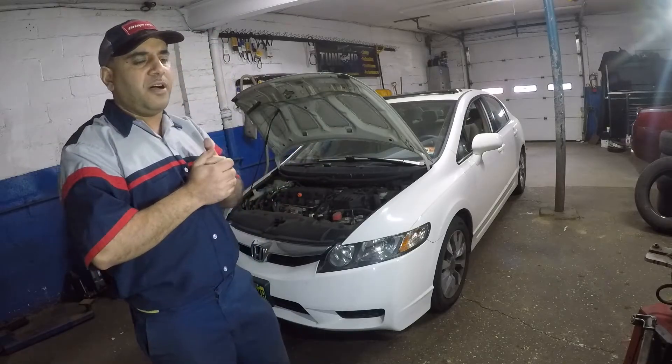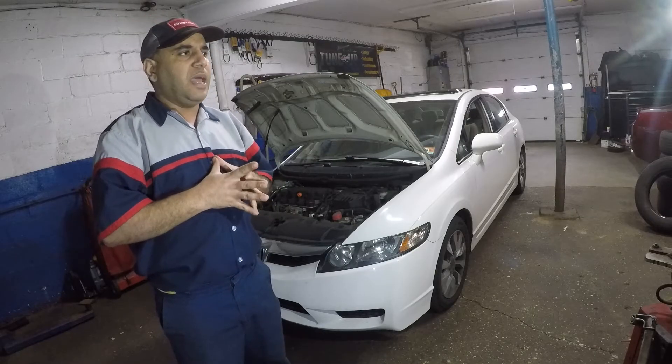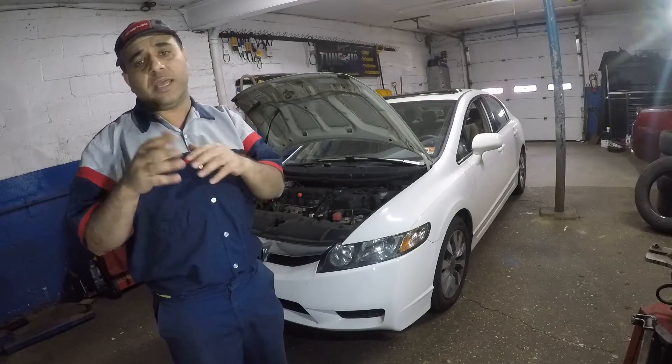In this car we have cylinder number 3 misfire — code P0303 — and I'm going to show you exactly where cylinder 1, 2, 3, and 4 are.